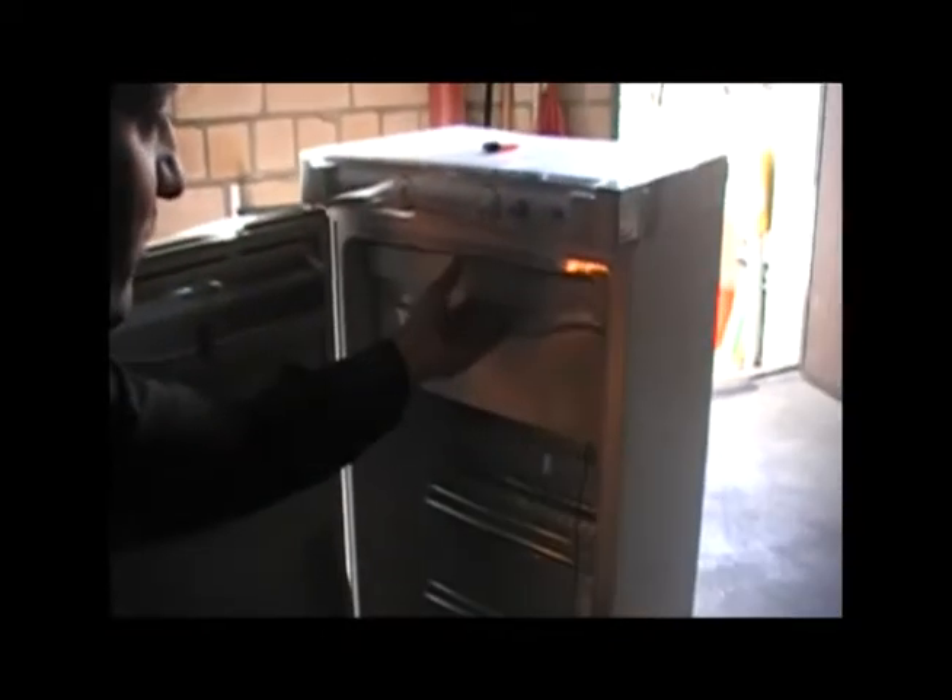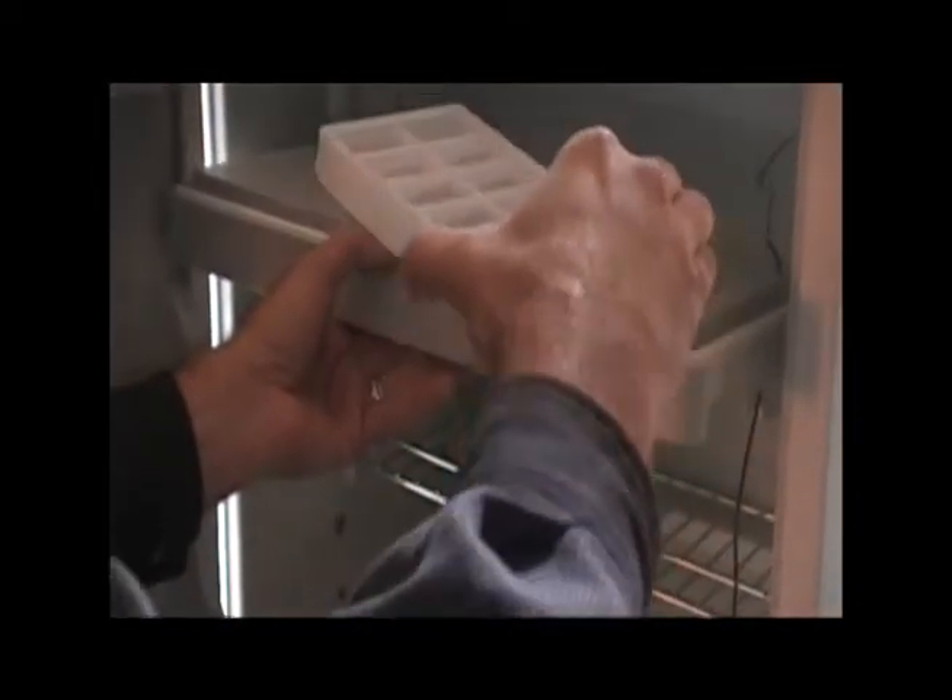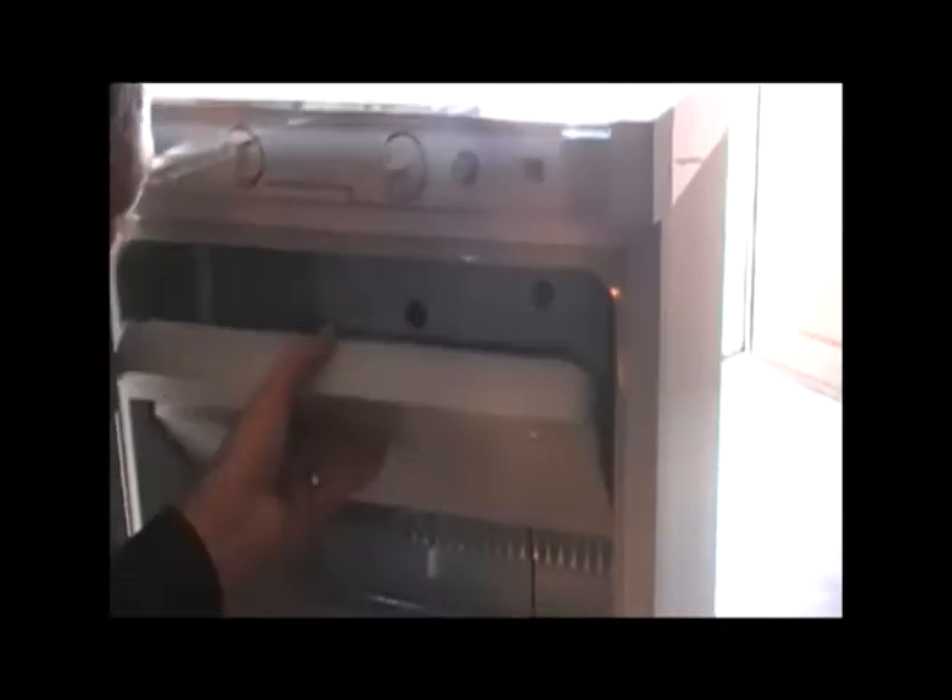Let's look at the inside. There is a freezer compartment here where I have a tray with liquid water for making ice. My temperature probe is in the freezer compartment — I can actually put it anywhere in there. Then there's the refrigerator compartment down here.